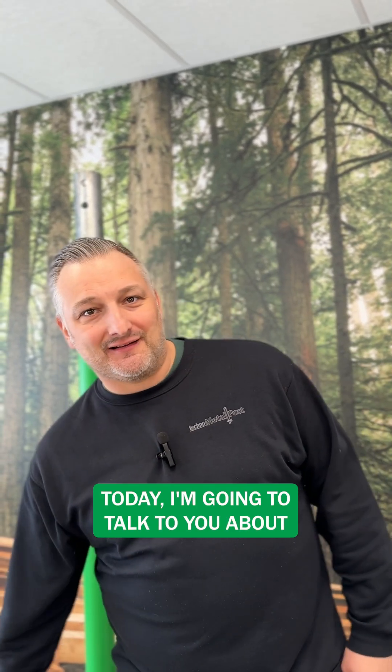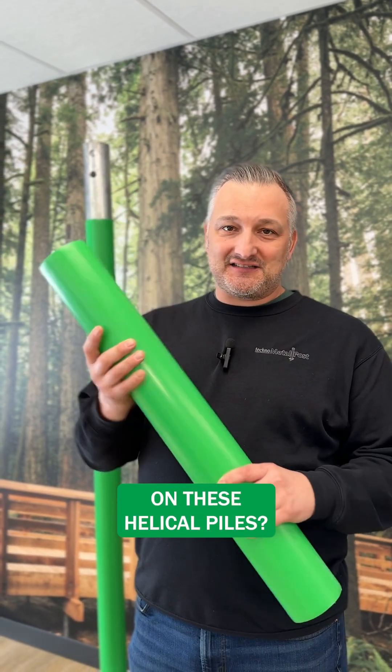Hi, I'm Matthew with Techno Metal Post. Today, I'm going to talk to you about our unique green sleeve. What is this thing that you see on these helical piles?